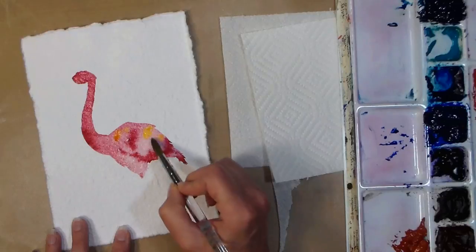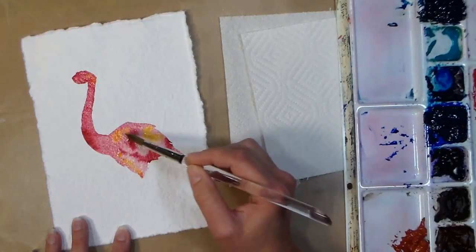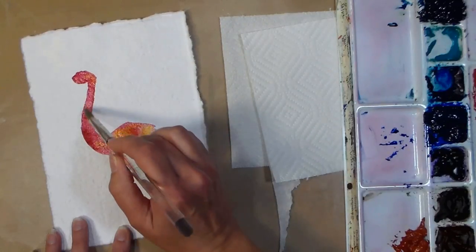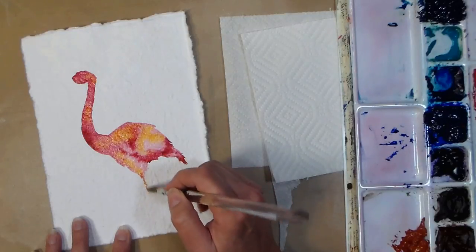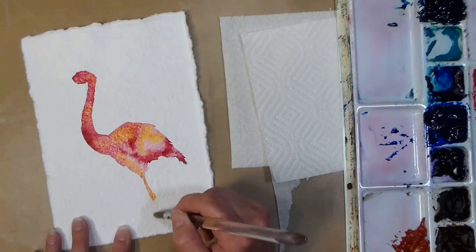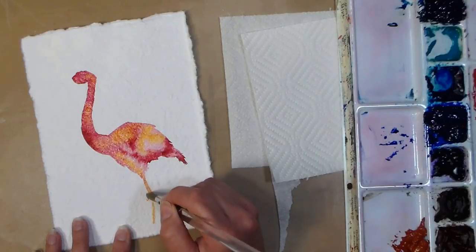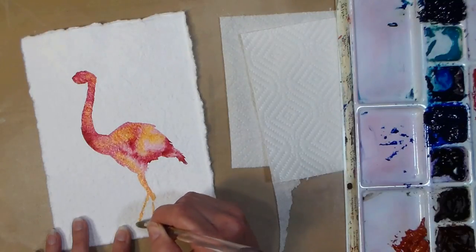Now I'm picking up a little bit of yellow — I believe it's cad yellow hue — and just dropping some color in because flamingos really have more of a coral color than a bright pink. I just saw some flamingos at the Magnetic Hill Zoo up in New Brunswick this weekend, and I couldn't believe how beautiful they were. You could get pretty close to them, and it's funny because the ducks kind of overtook their area and they didn't seem to mind one bit.